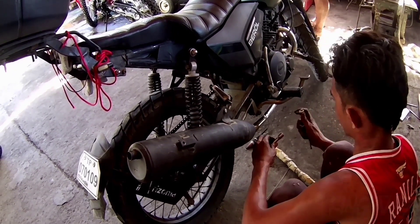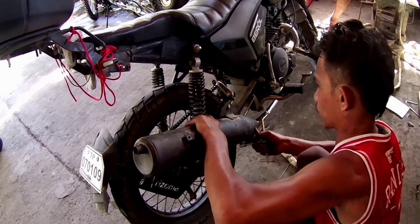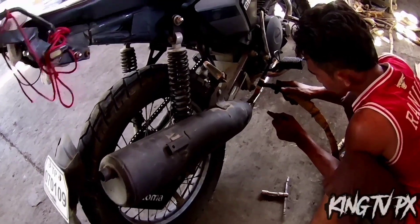Excited na ako, mga paps. Magkikita nyo naman — naka-slant na yung stack na tambutso natin. As of now binefix na lang niya, mga paps.